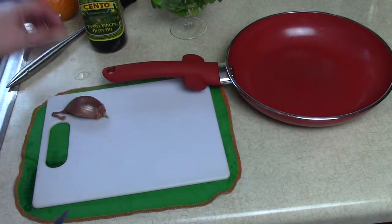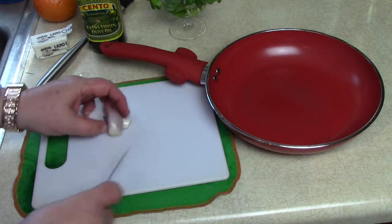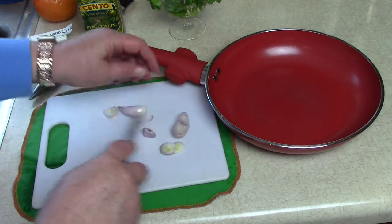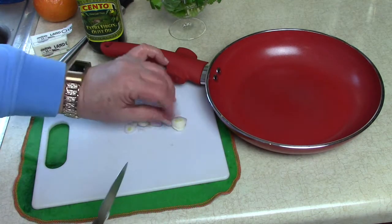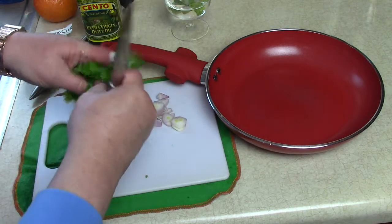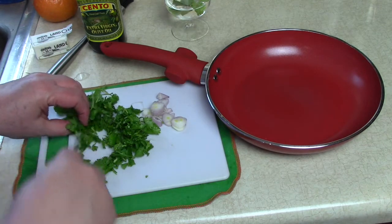We're going to get the rest of our ingredients ready here for the sauce we're going to put on the beets when they're done. I'm going to take a nice sized shallot and cut that up into small pieces, nice and thin. Then I'm going to take some nice fresh parsley and fold it in half and cut that pretty fine. I can smell that — very nice.